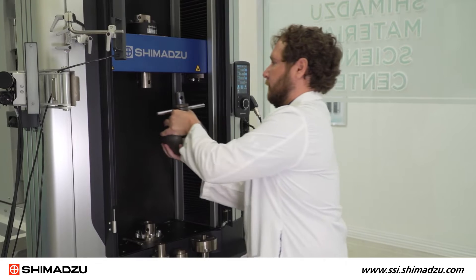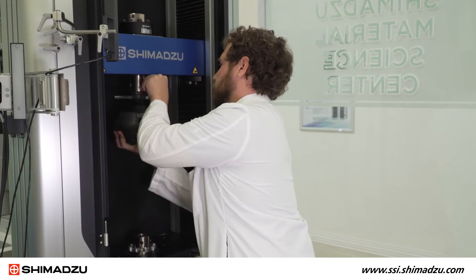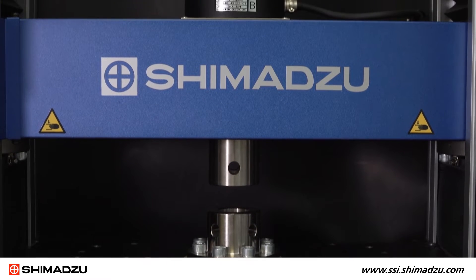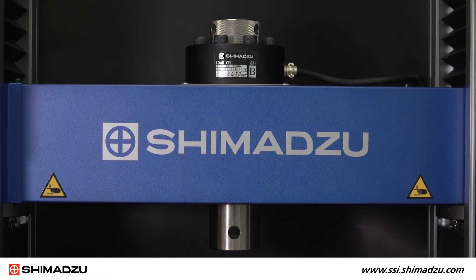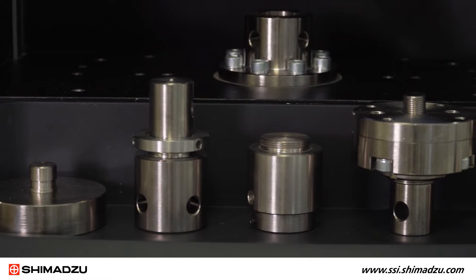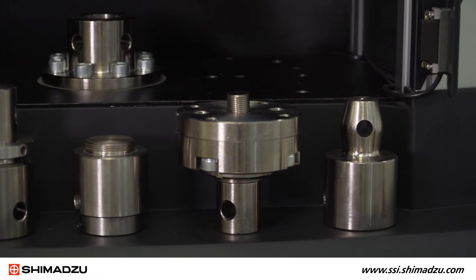The multi-joint provides a standardized way to mount a variety of jigs to the instrument. It enables the user to switch between different testing modes without replacing the heavier portion of the upper joint. This includes swapping between tensile testing with either fixed or universal joints, compression testing, or testing at lower capacities.